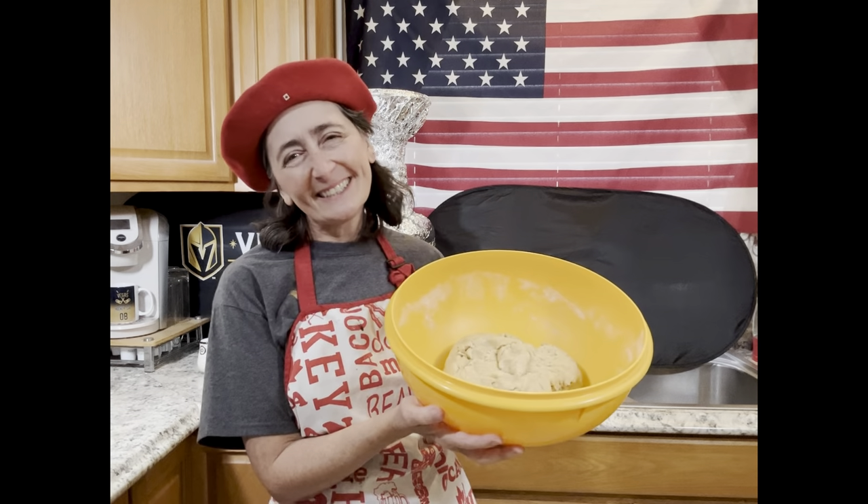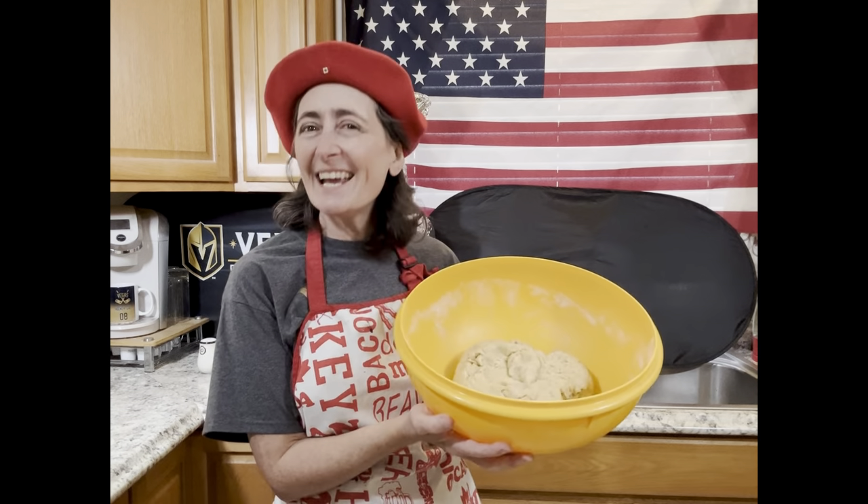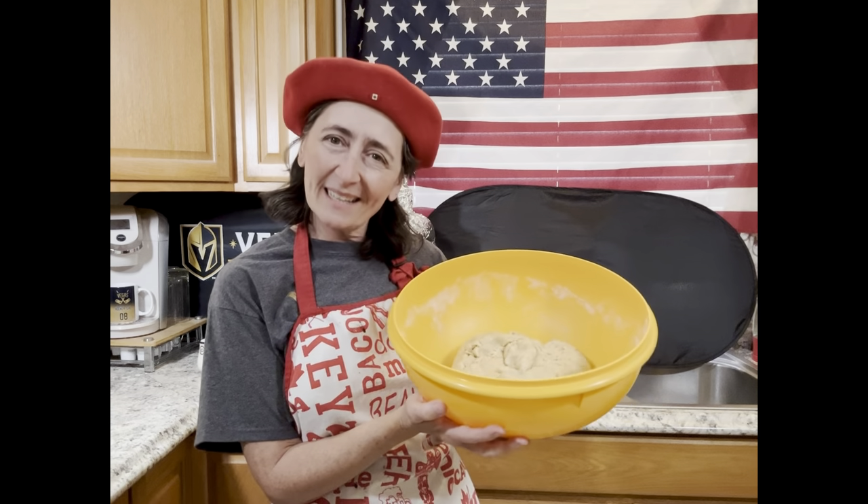Hi, I'm the Canadian cooking in the USA. Hey, and welcome back into my kitchen.